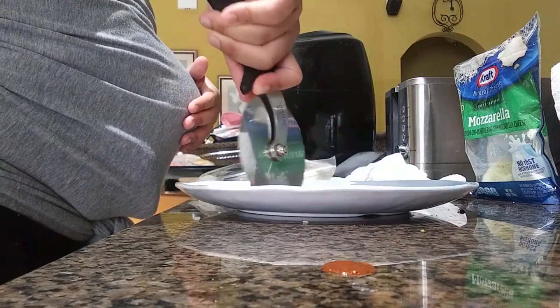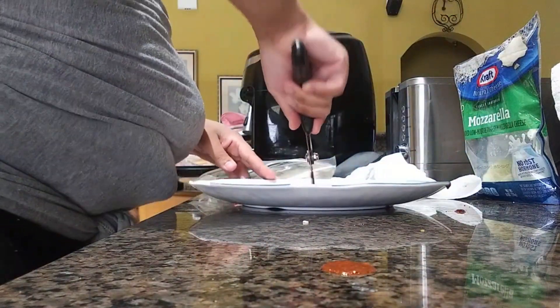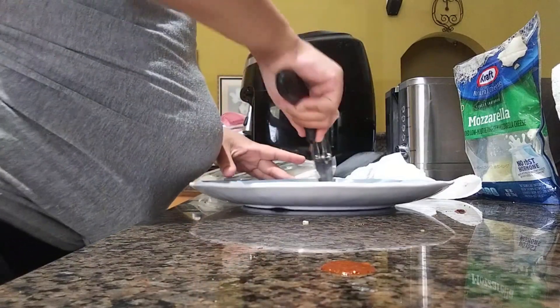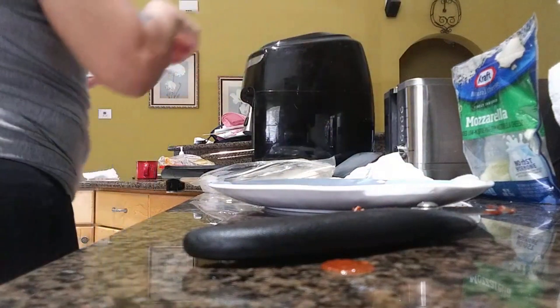My pizza's ready. I'm just going to have a little slice of hers. The tortilla kind of got a little harder, but it's good.